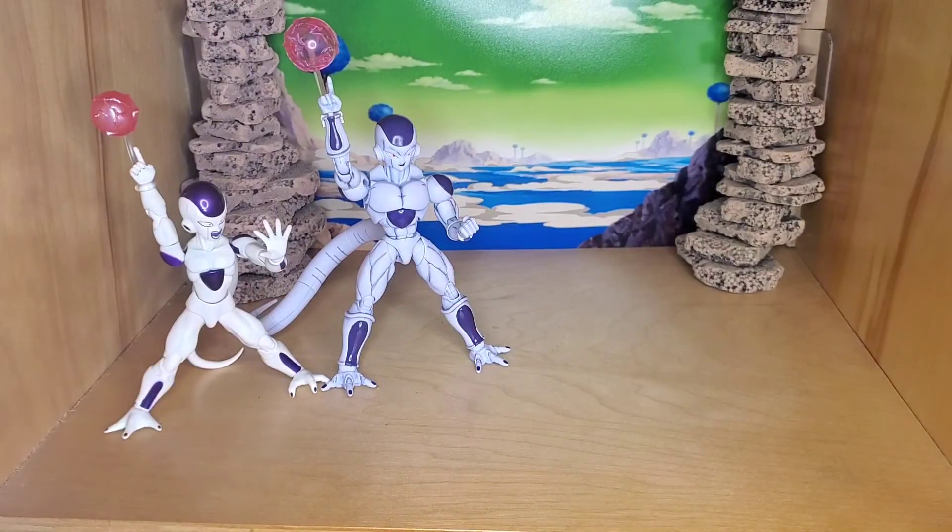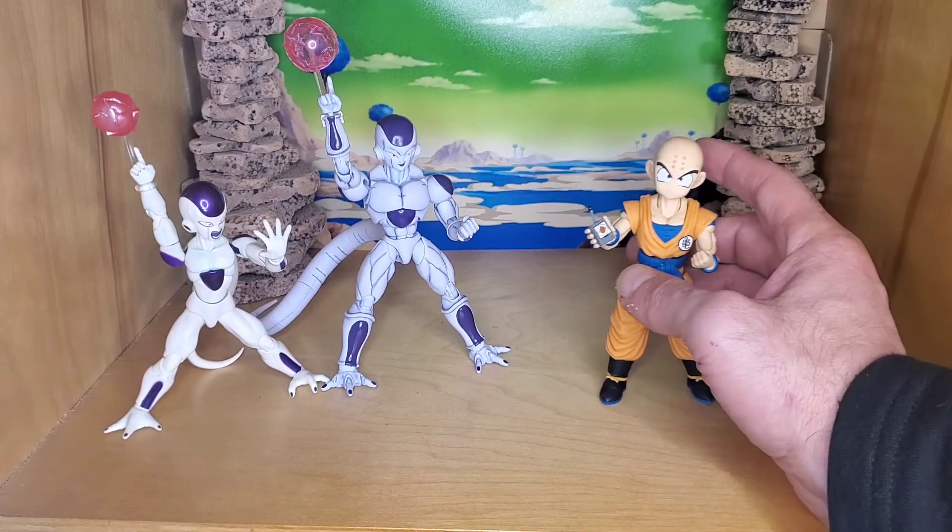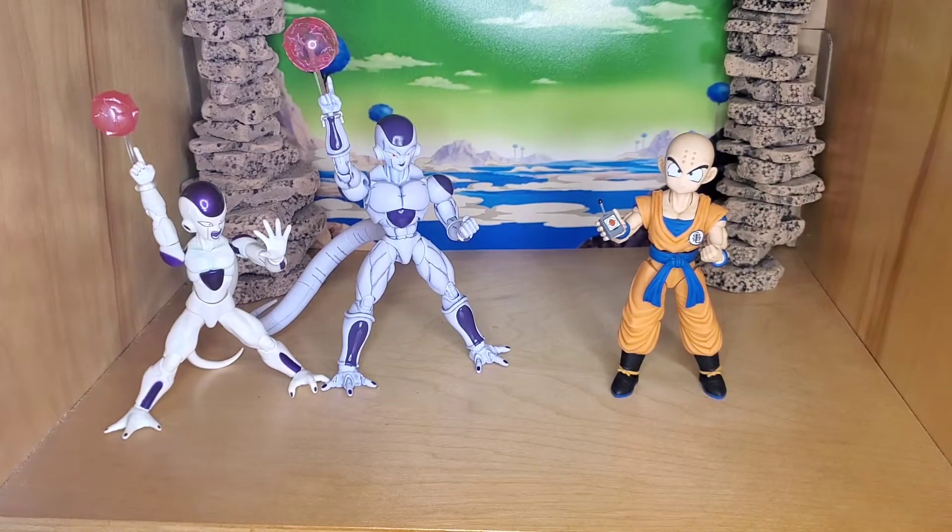Another one that works is Figure Rise Standard Krillin. He's the exact same size as the SH Figuarts one, pretty much the same proportions too. I actually like the aesthetics of this one better compared to the first release anyway, and there is a new Krillin coming out this month which I'm hopefully getting soon. This one for sure works — it has a couple of extra faces and extra hands too. I did paint it and matte sprayed it.